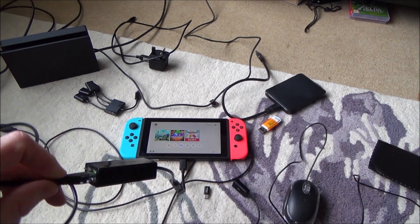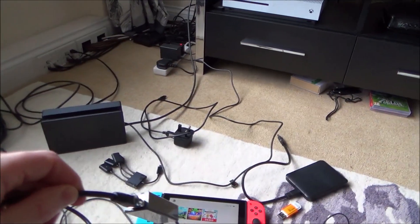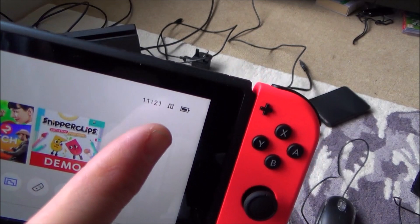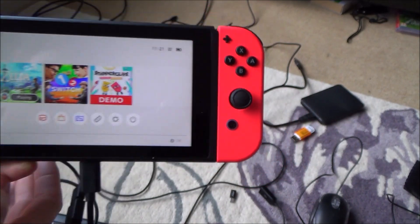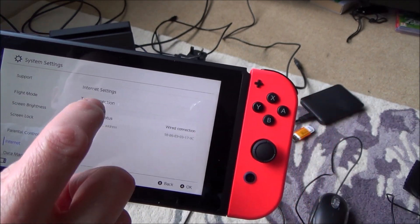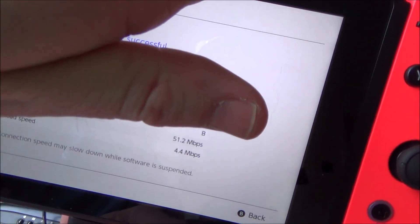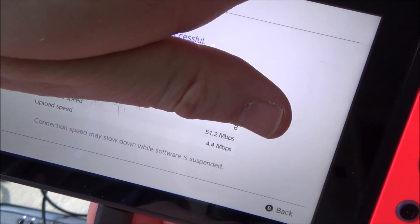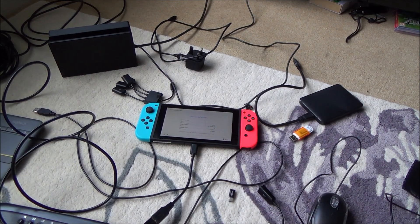I'm plugging in a really long Ethernet cable connected to my wall, and already the lights have come on. You can see I'm now connected to a wired connection — no longer Wi-Fi. The connection speeds are much better: I'll do a quick test — download 51 megabits and upload 4.4 megabits. That's really good compared to the one or two meg I was getting on Wi-Fi.